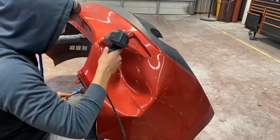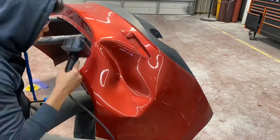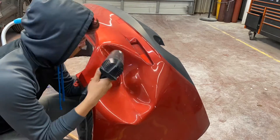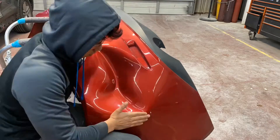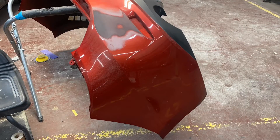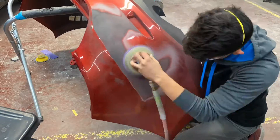My repair method of choice is heating the bumper and pushing the dent outward. I've seen some ridiculous stuff done on the internet, and all I can say is you can't believe everything you see online. Anyway, like I said, my method is heating the surrounding area and pushing the dent outward. Then I go ahead and grab my hammer and dolly and my DA sander with 80 grit to work the high and low spots and reshape the bumper.